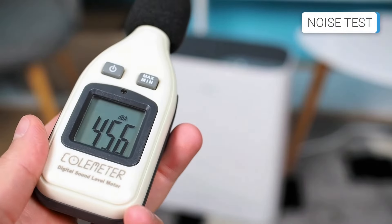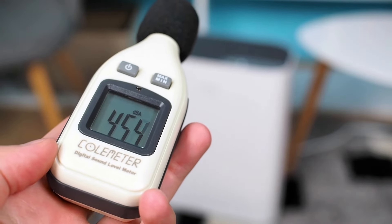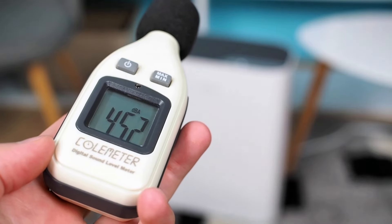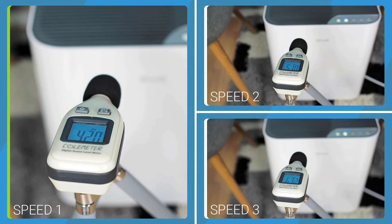Regarding the noise level test, the Vital 100 only has 3 speeds, which made testing much easier. There is no sleep mode, but at the first speed, the noise level is bearable. At the first speed, the Vital 100 produces a sound of 41.9 dBA. At the second speed, 51.1 dBA. And at third speed, 63.4 dBA.